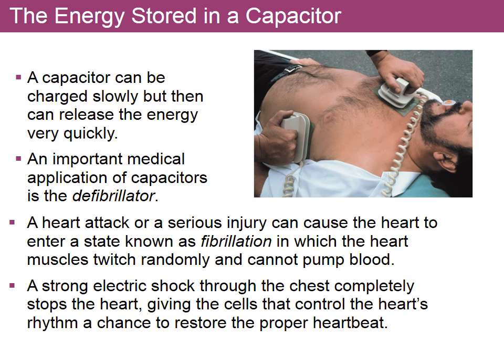One advantage of capacitors is that while it takes some time to charge, it takes almost no time to discharge — capacitors can release their charge very quickly. This property is used in defibrillators. A charged capacitor delivers its discharge through the body, the conductor, and this is supposed to restore the heart to pumping regularly, giving it the rhythm needed to restore the heartbeat.